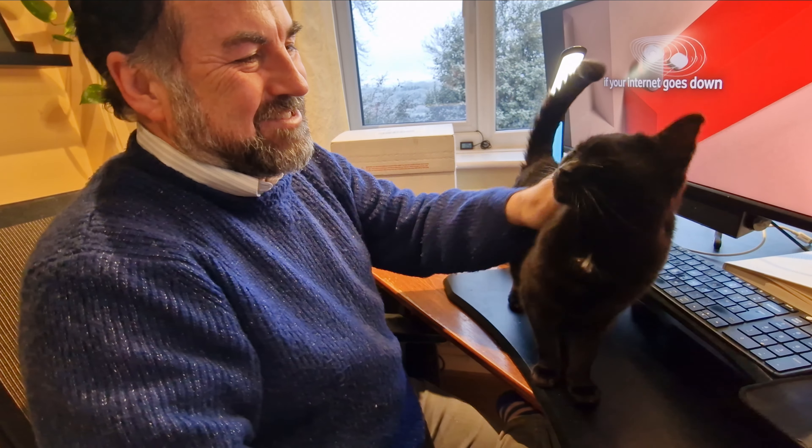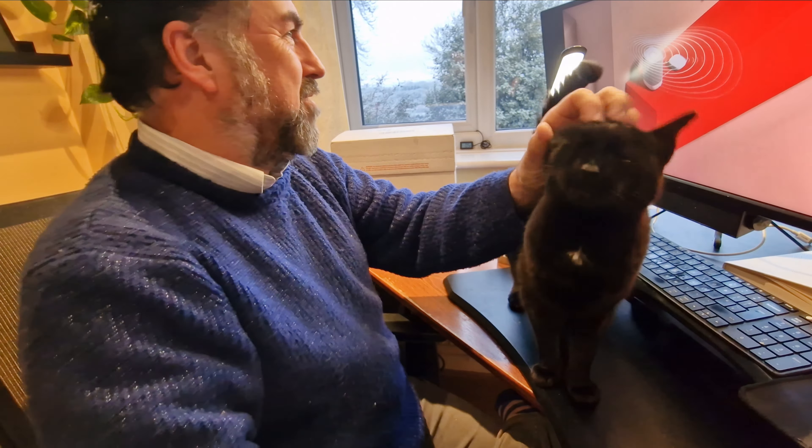Hey everyone, it's Andrew Riesel here. I thought I'd do an unboxing, but first I have to pet the cats.